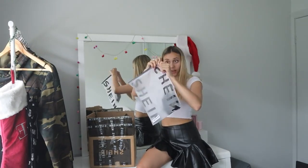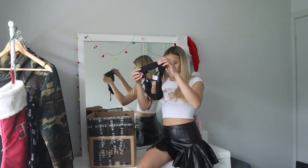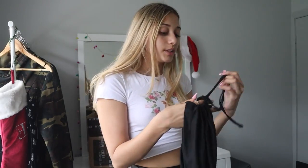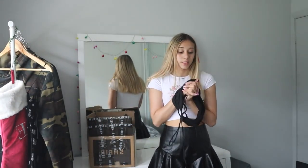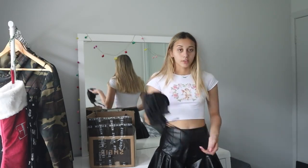Another black piece — when do I not buy black? I think this is a top — it's like a black bandeau top and it has a little detail in the front where you tie it in a bow. It seems pretty stretchy and good material, so I'm pretty excited to try it on with some denim jeans.